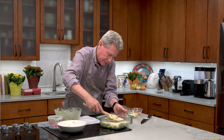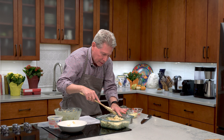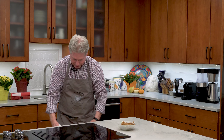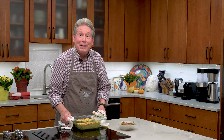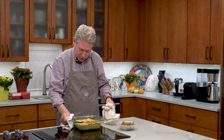I set my oven to 350 degrees and I'm going to pop that in there and let it bake for about half an hour to 35 minutes. Taking our crab dip out of the oven now — looks good. You can see it's kind of firm and not shaking around too much.